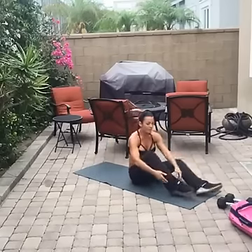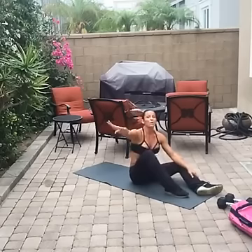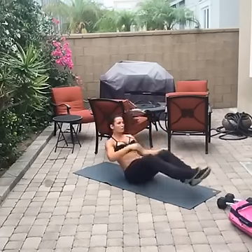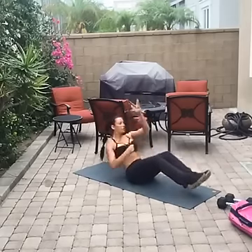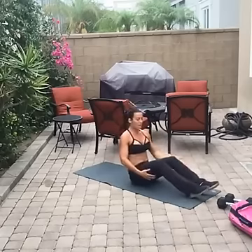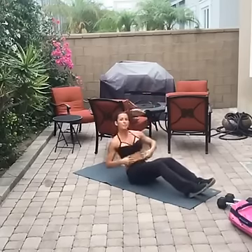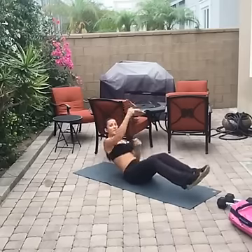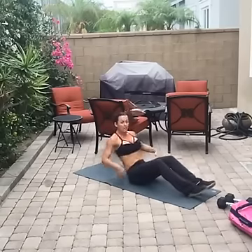Rope pulls — this is exercise number 12. After this we will have completed 12 minutes, then we're going back to number one to blow your legs out again. Heels off the ground, lean back and pull. Modification: heels on the ground, sit a little bit forward and do the same movement — always keeping your abs contracted. If you lean back with relaxed abs you're going to use your back and wonder why it hurts.